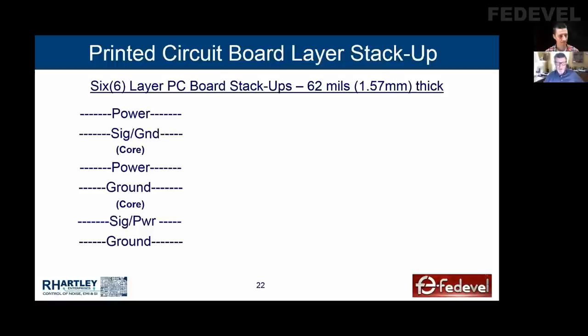The signals all had a reference to ground and so on. This is not a cost-effective design because there's only two signal layers. This is just not a great idea. If you need to save money, this ain't going to be a good plan.